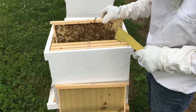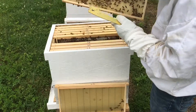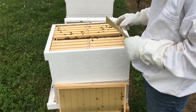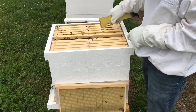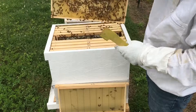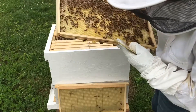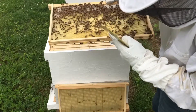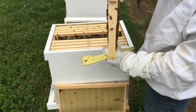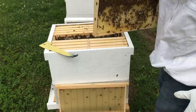This one's heavy — it's got a lot of nectar. This one's really heavy; it's got capped honey up top, capped brood in the middle, and larva. So what I'm gonna do is use this as one of the frames for one of these walkaway splits.